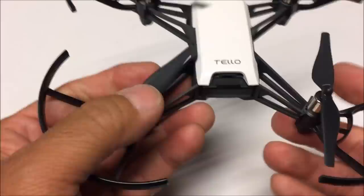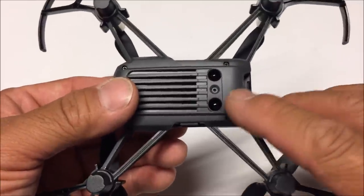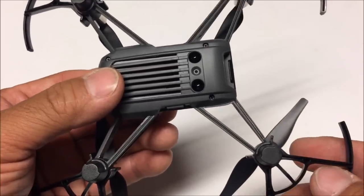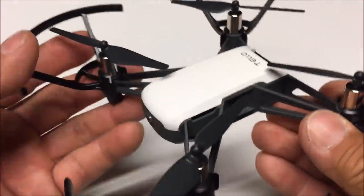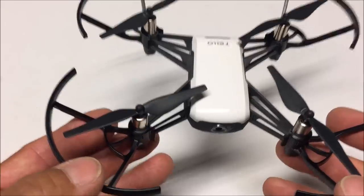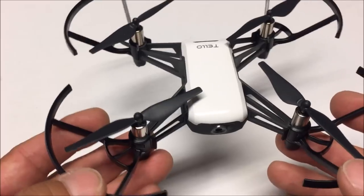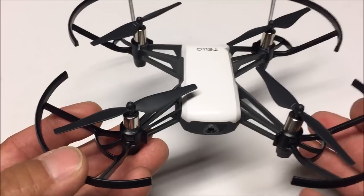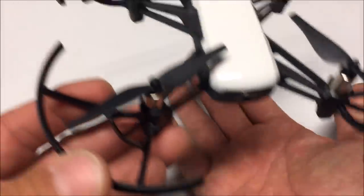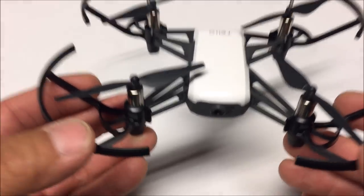It's too bad they only include one battery. On the bottom of the quadcopter there is a vision positioning system consisting of a camera unit in the middle and a couple of infrared modules on the side, accurate from 0.3 meters up to 10 meters in height. It also has intelligent flight modes including bounce mode, 8D flip mode, throw and go, and easy shots — which include 360-degree rotation, orbit around a subject, circle yaw spin, and up and away. It can also land on your palm, like the DJI Spark.